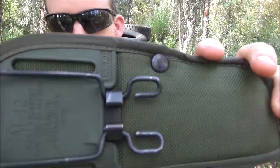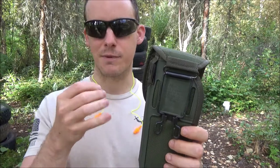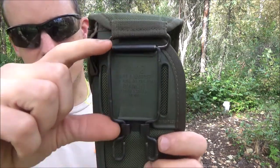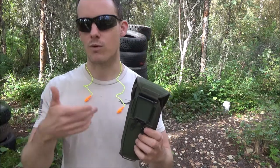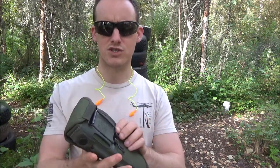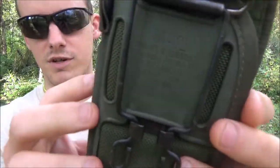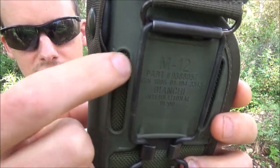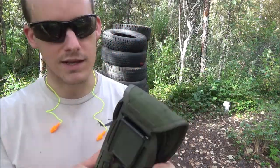With this attachment system, it's used for big web belts — not just ALICE, but anything like web belts. So about a two-inch web belt. And then you can also just put it through a standard belt right here, like the one I'm going to be wearing. I'll show you guys how to do that in a bit.